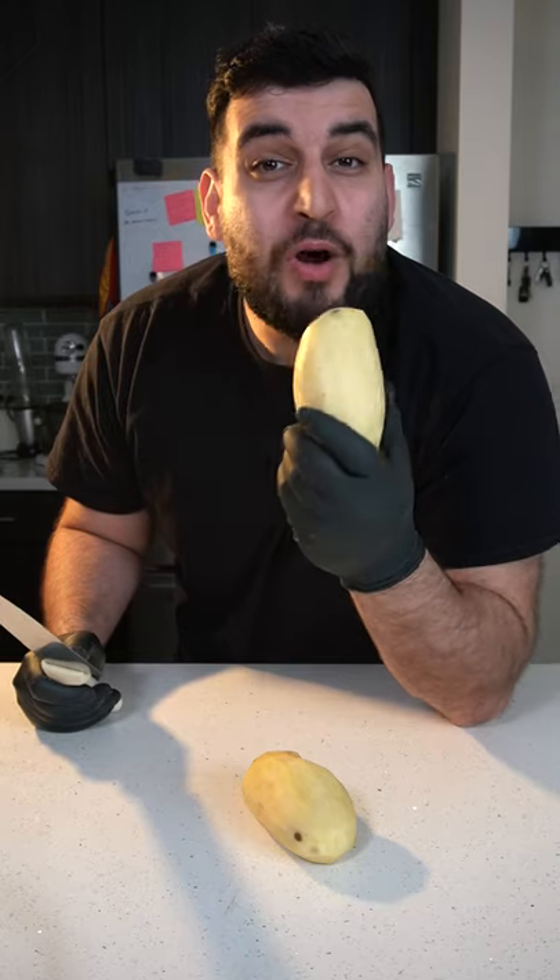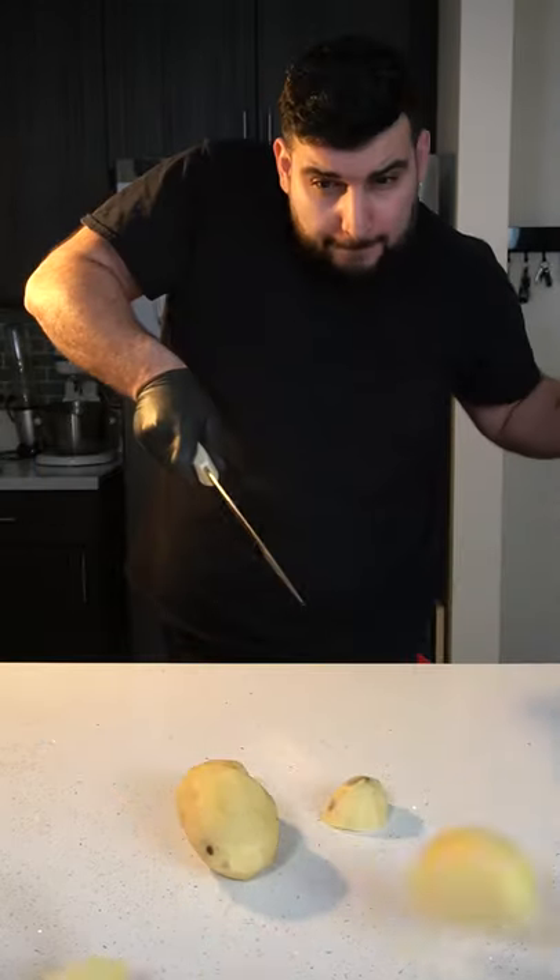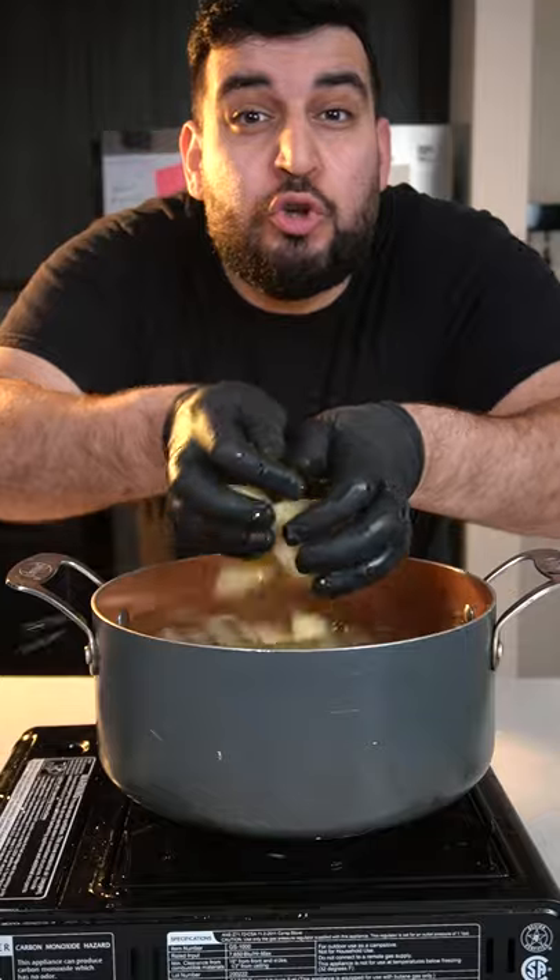First we're gonna need two russet potatoes. Peel off all the skin, roughly chop them up, and we want to boil them until they become super soft.